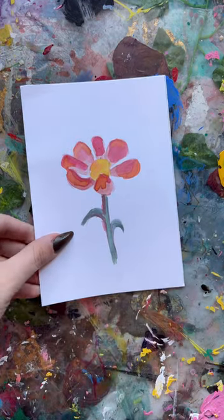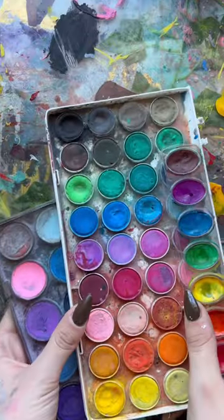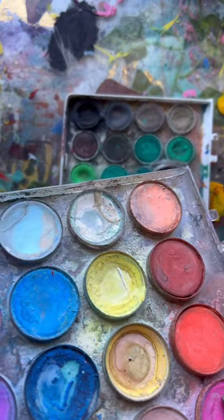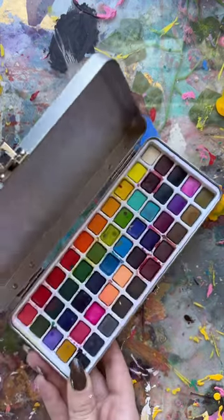I'm tired of my watercolor paintings looking bad, so let's try to become a little bit better at it. The very first thing I did was get rid of all these dusty palettes — there's literally a lock of hair embedded in this one. Anyways, I got my hands on this watercolor set by Grabby and I love it so much.